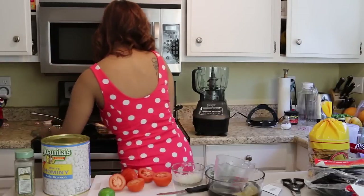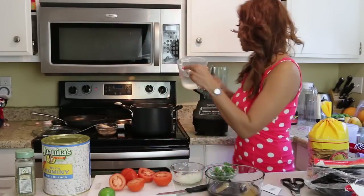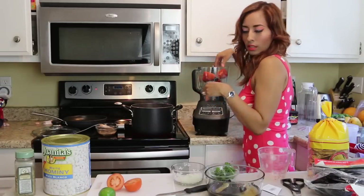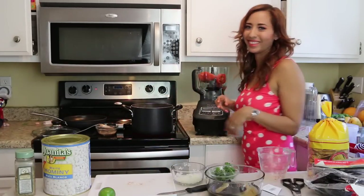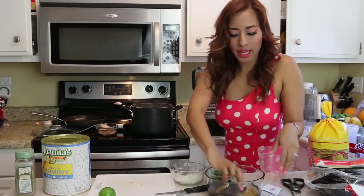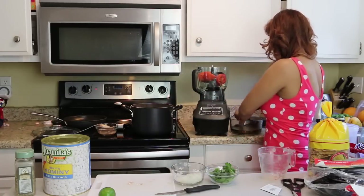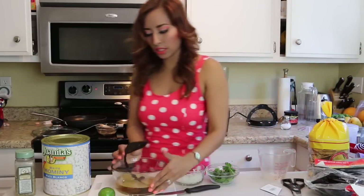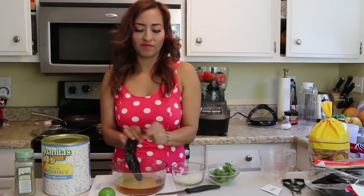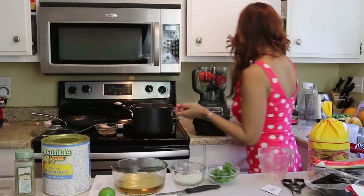My chili pods are ready. I'm going to add one cup of water to the blender, then my three tomatoes, my two garlic cloves, and the soaked chili pods. I pick up the chili pods and add them in, then I blend everything together.